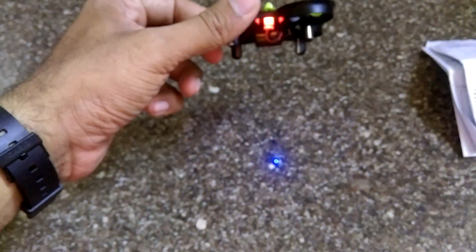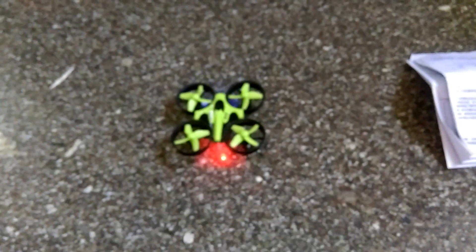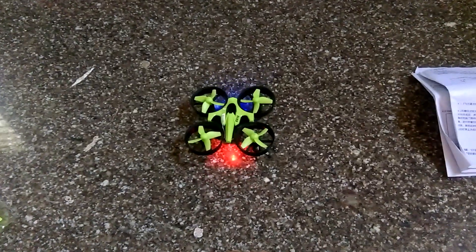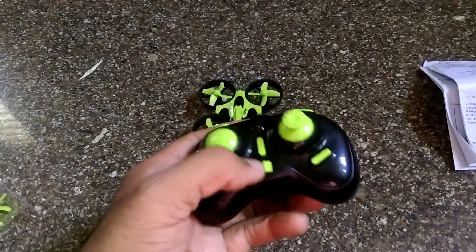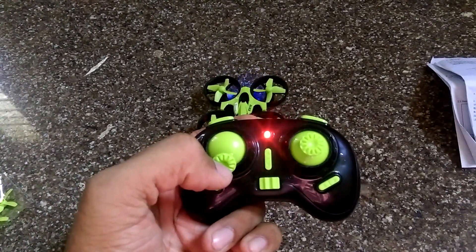The blue LEDs indicate the front side of the quadcopter, and red indicates the rear. Let me place it so we can easily identify the orientation. Now here's the controller — I'm going to power it on, and the LEDs start flashing.